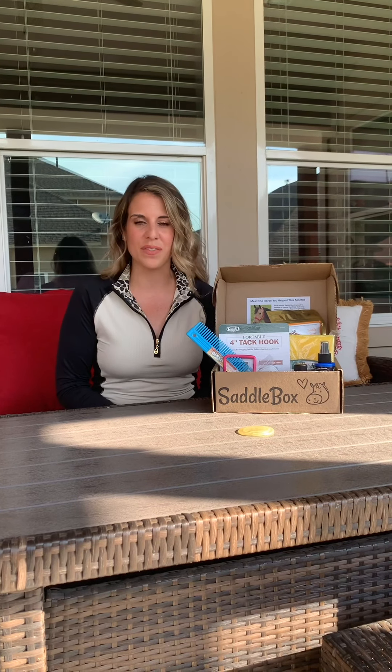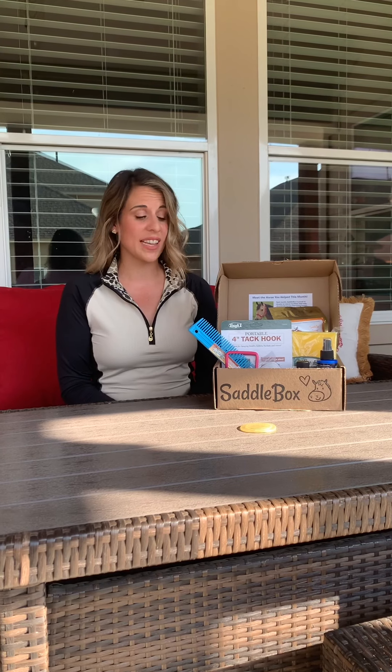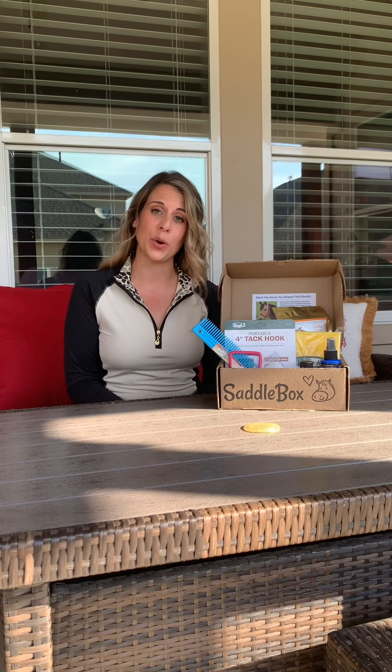I hope you all enjoyed this unboxing of this month's Saddle Box. If you'd like to check out their website, it's saddlebox.net. You can also find Saddle Box on Facebook and Instagram. Thanks again!